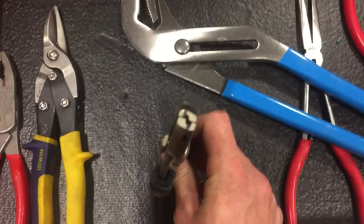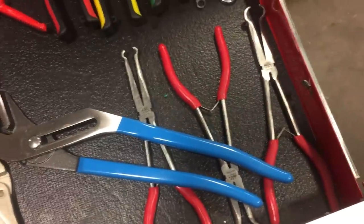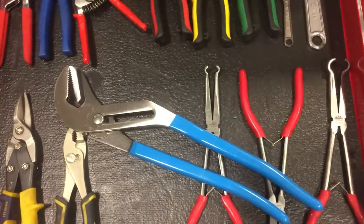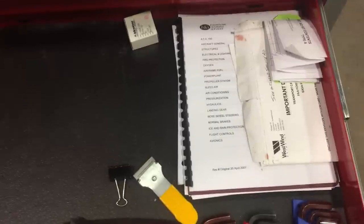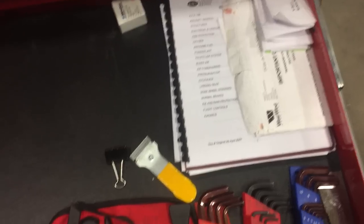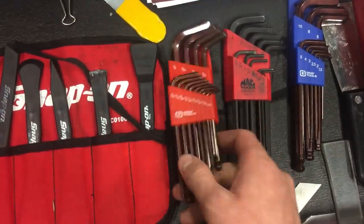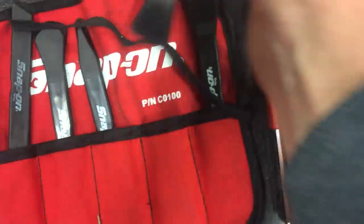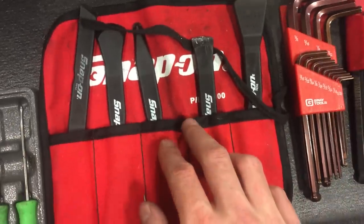Modified slip joints for those stupid clamps that Beechcraft keeps putting on most of their machines nowadays, and a few other odds and ends. Get yourself a half decent set of hex keys — recommend those. These Snap-on scrapers I highly recommend — I don't know the part number but this little set is freaking awesome for scraping PRC and silicone away. Highly recommend those.